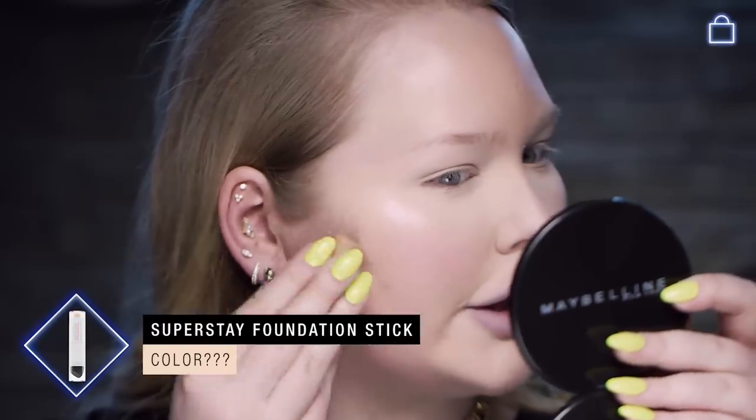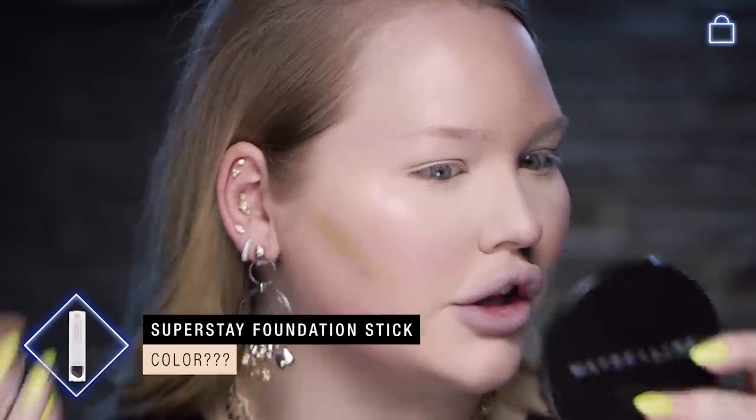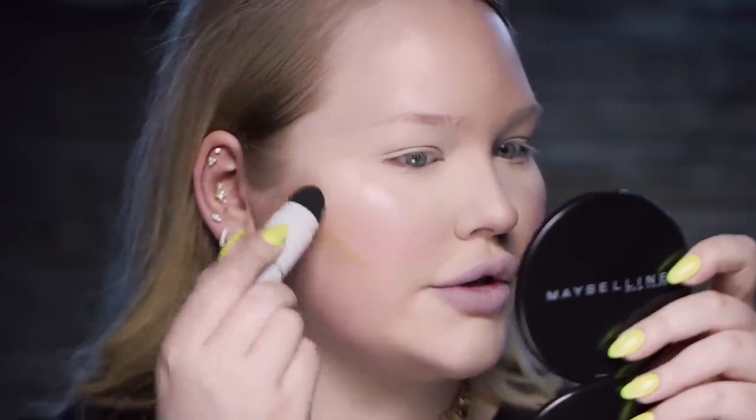Grab anything you can — fan it. I am ready to take on the world. Now you might be thinking we want a little bit more structure to the face. The great thing about the super safe foundation sticks is that they come in a very wide range of colors, so you can take a darker color and contour with it. We're going to create a line underneath the cheek, then take the other end of it and buff it out with little circular motions, blend the edges in — and you are contoured.